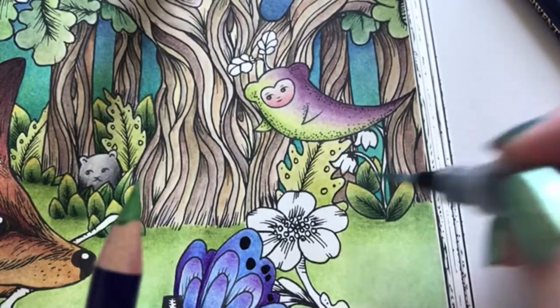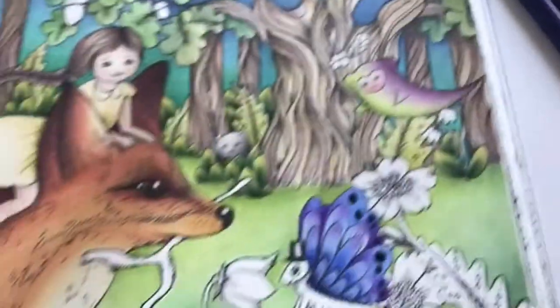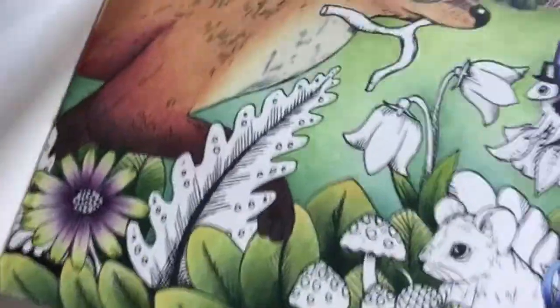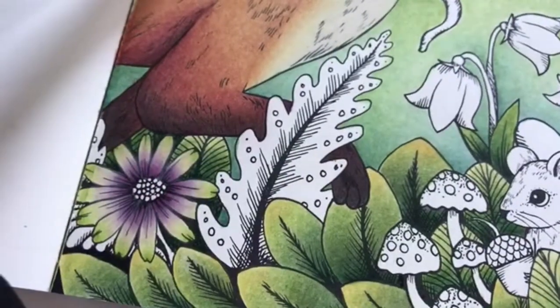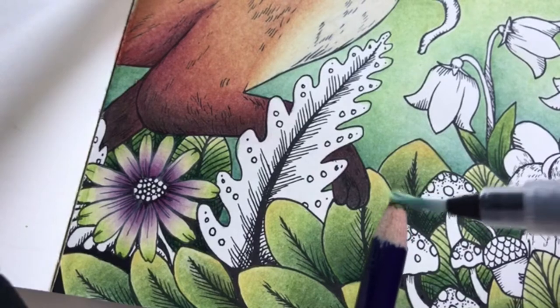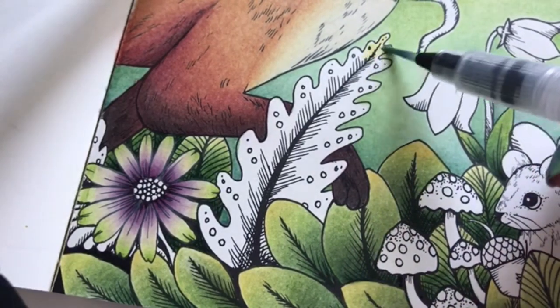I'm in a glittery mood. Let's go down here for the big leaves, if I can get my tripod to stand and not fall. Starting with mustard again for the base color.